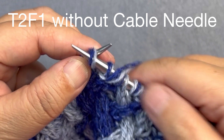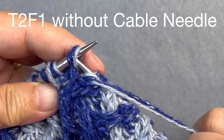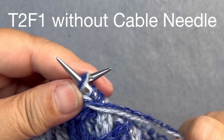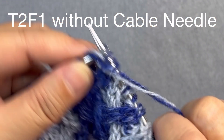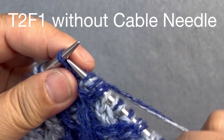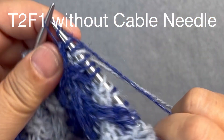I move that background stitch back to my left needle. The stitches are now rearranged, and I'm just going to work them by purling the background stitch and knitting through the back loop of each of those design stitches with their previous color.